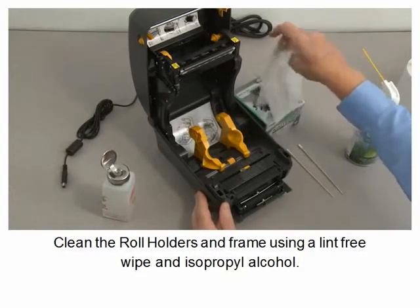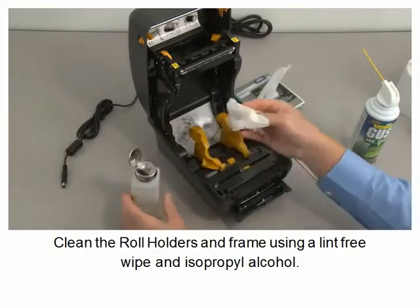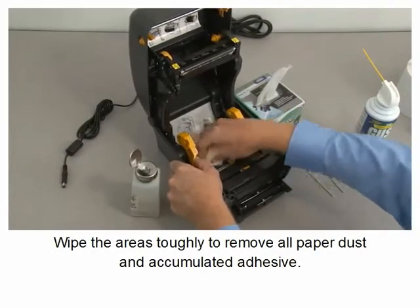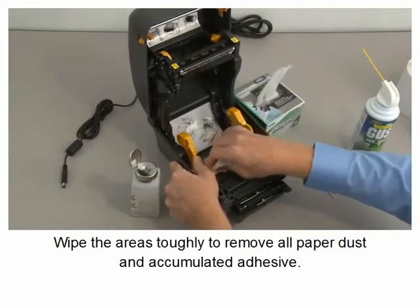Clean the roll holders and frame using a lint-free wipe and isopropyl alcohol. Wipe the areas thoroughly to remove all paper dust and accumulated adhesive.